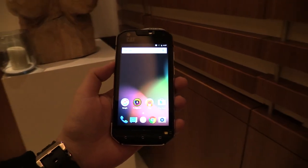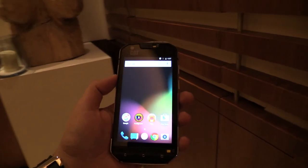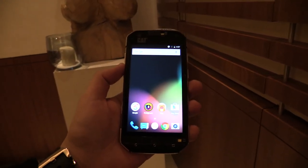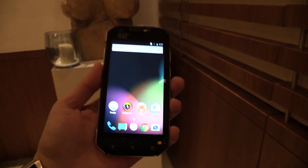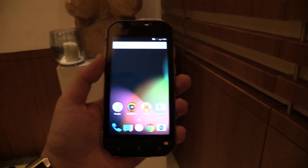Hey, Johans of newgadgets.de and I'm here with the new CAT S60 smartphone. I was just introduced over here. Let's talk a bit about the specs before we come to the very special feature of this phone.